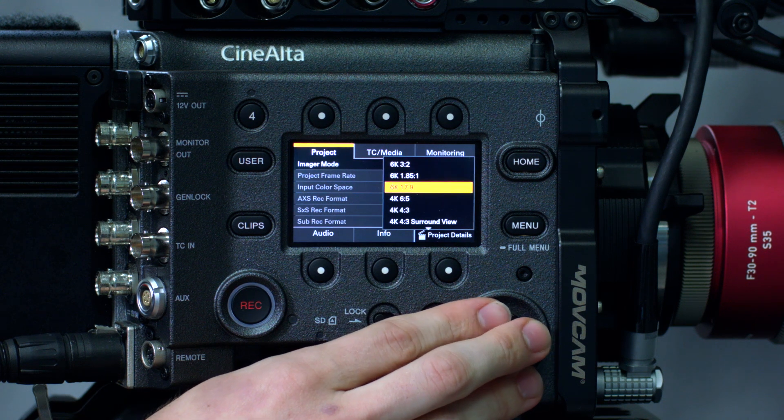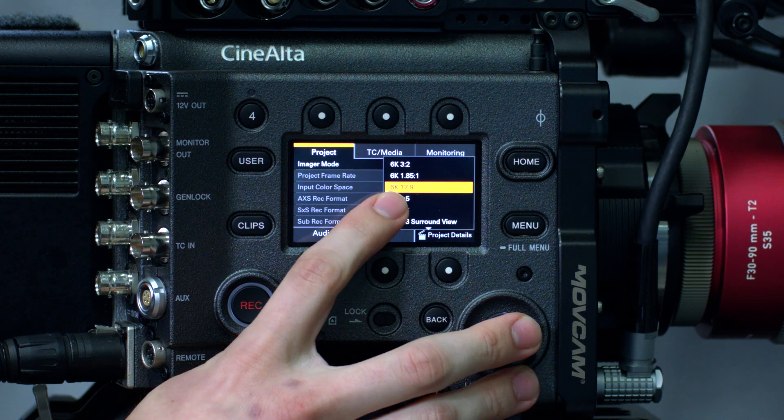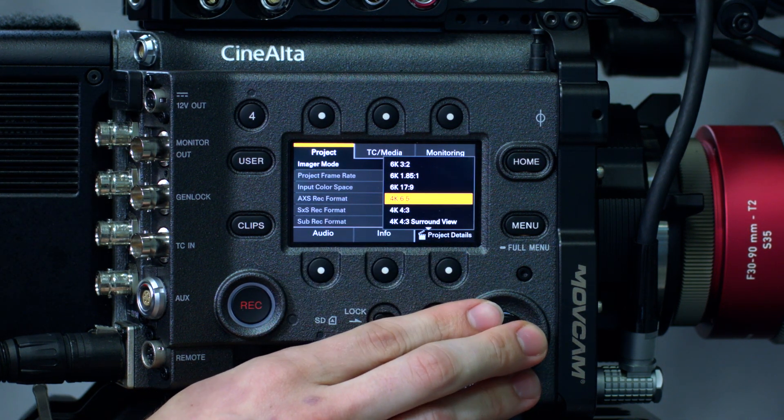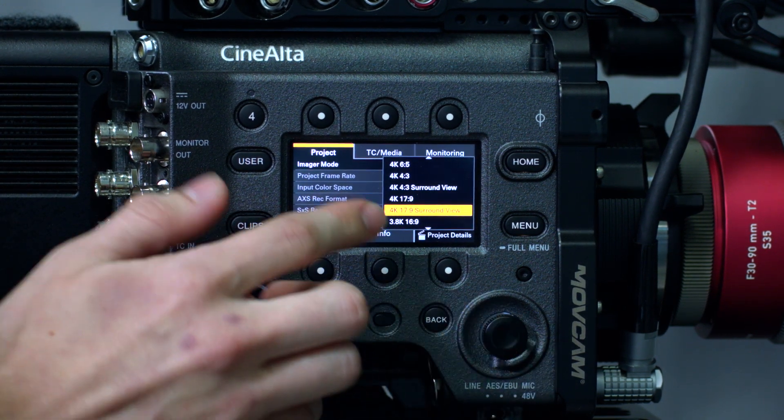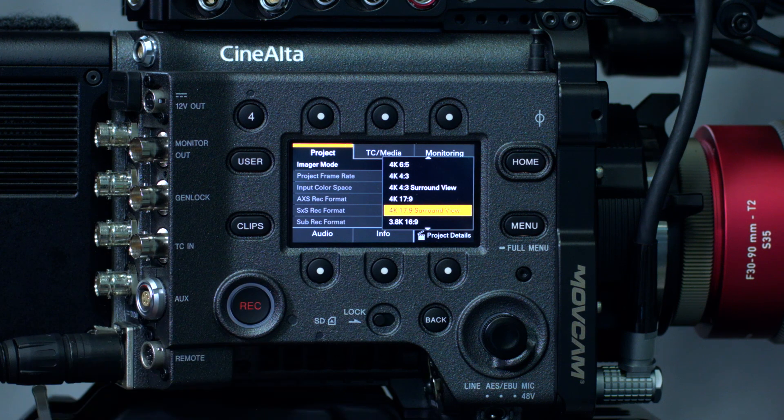New 6K and 4K images, 17x9, 1.85 — a couple of new aspect ratios that users can have access to that weren't available in the first version of the initial release of the camera.